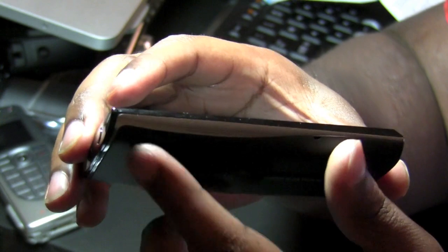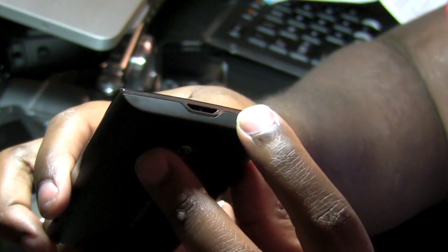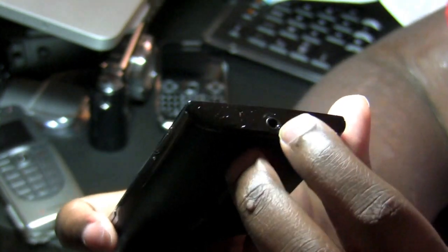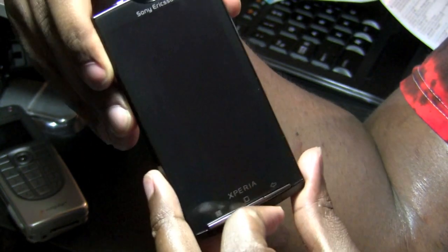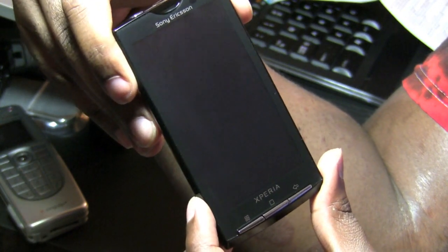You do have a metallic finish from a chrome-like ring that goes around the entire perimeter of the device. But other than that you really have to deal with a ton of plastic on the finish of the X10. At the front of the device you have the 4-inch capacitive touch screen that does not feature multi-touch, unfortunately.